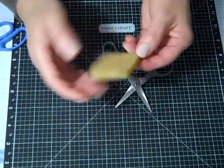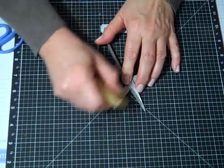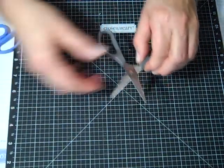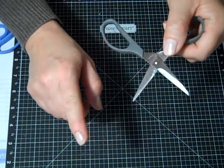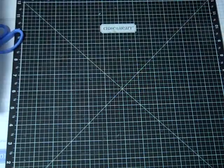Remember the rub and remove eraser from earlier this week? All you have to do is take it to the blade, rub it right on there, and it's as clean as a whistle. You won't have that stickiness anymore.